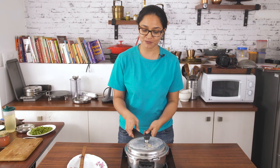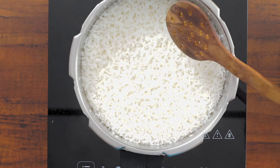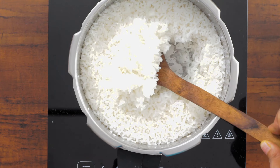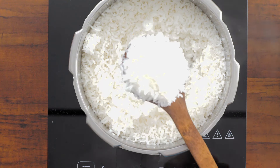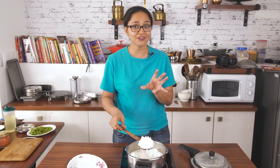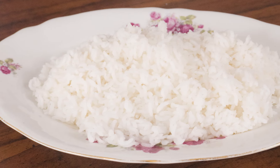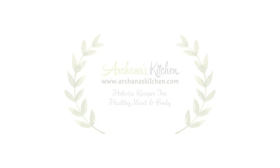Now I am just going to open the pressure cooker and notice how the rice is cooked nice — it is soft, it is grainy but not as grainy as I wanted it to be. It is really soft and will go along well with a curry, but maybe not for a pulao. With curry, sambar, or rasam it is just perfect. Thank you.